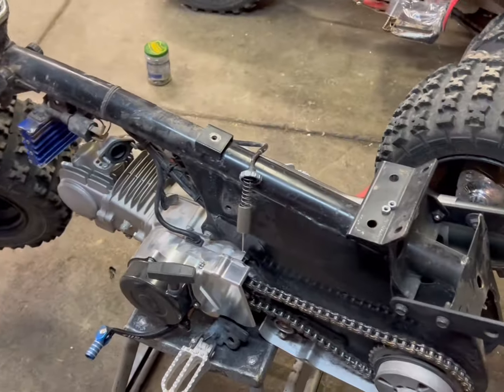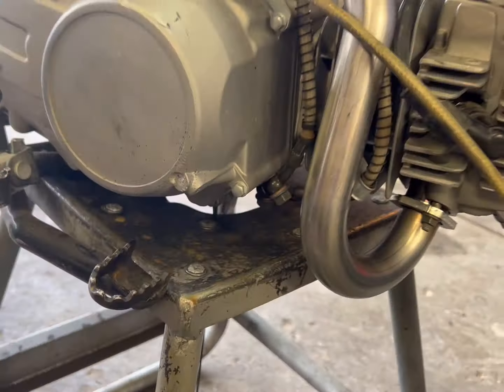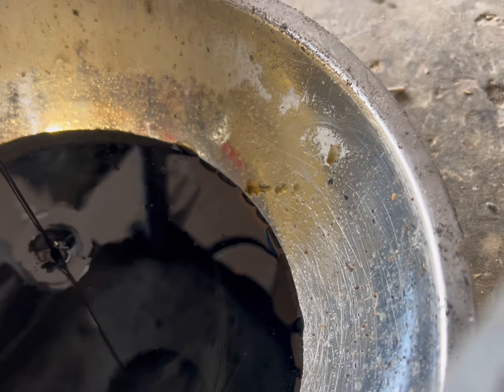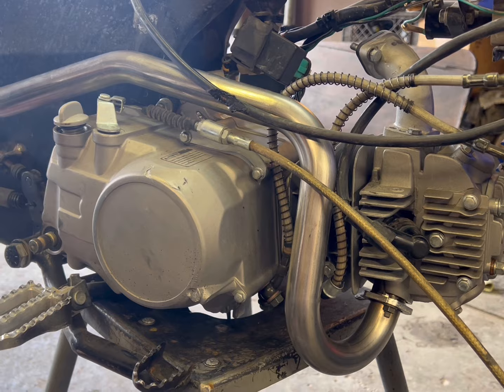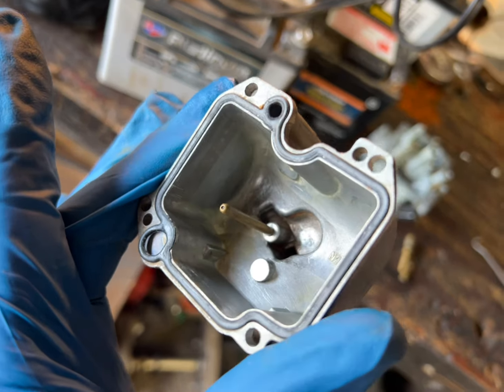I'm surprised it even ran as good as it did because that's pretty nasty. Quick clean on the Chinese carb, slap it back together, and she should just fire right up once we get the tank on. Decided I'd get the oil draining while I'm cleaning the carb, and it looks like it's its first oil change — so it's a celebration. These engines are actually pretty good if you change the oil once in a while. I got a couple spare engines but I like this one. Definitely gonna run some Lucas.